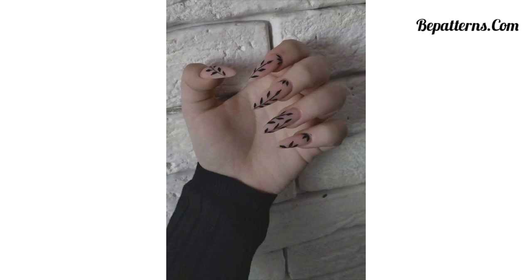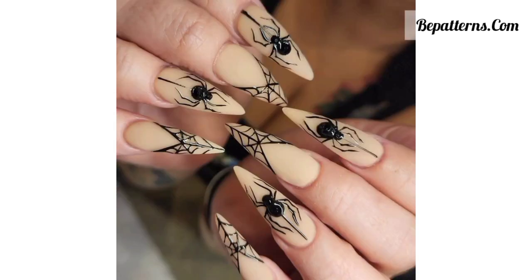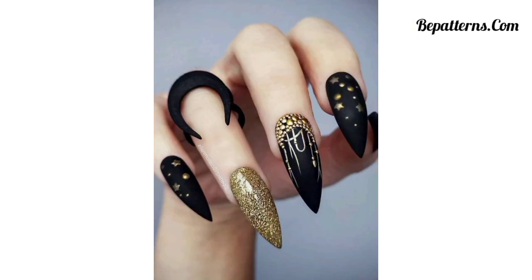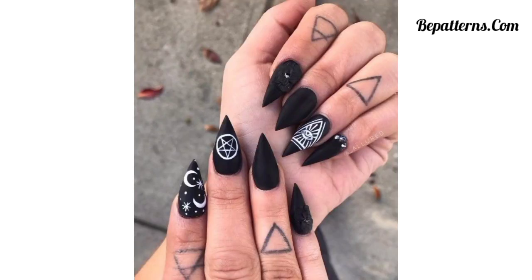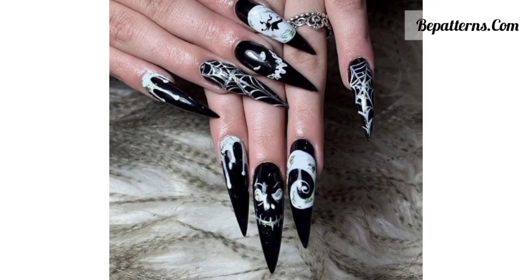Apply a dark shimmery nail polish and add a layer of black or dark purple glitter polish on top — this combination creates a captivating and mysterious effect. Paint your nails with a deep dark color and add delicate floral designs using silver or metallic nail polish. Create an ombre effect using shades of deep purple, black, and dark blue nail polish, blending the colors together for a smooth and striking gradient.